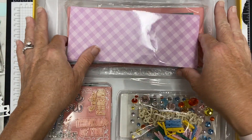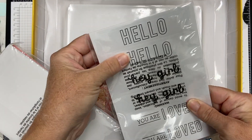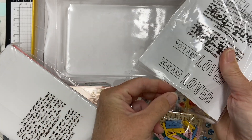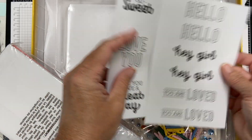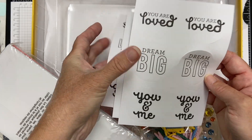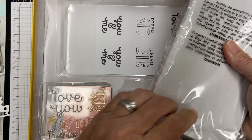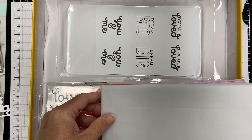I am excited to get creating with this set. There are some stickers in here — I'm wondering if I can color them, so I'll have to try that out because they've got those nice open border words that look like you could fill in with some color. I'll have to try that with some markers and see how it goes. Three sheets of stickers, and they are indeed stickers — very cute, but you could jazz those up with some ink or hopefully markers.